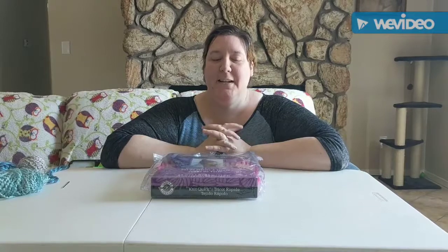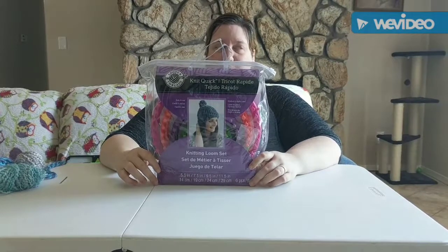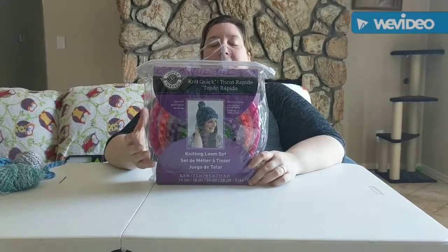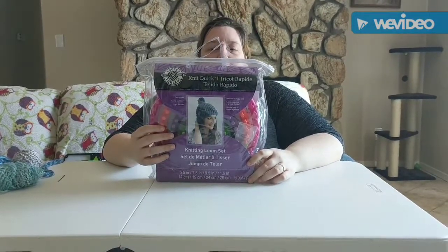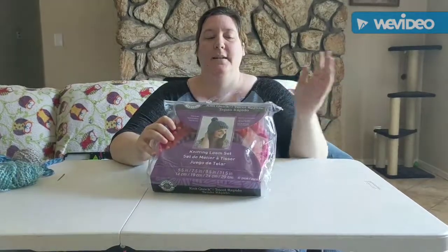Hi and welcome to the Blue Files. Today we're going to be doing an unboxing of another loom kit by Looms and Threads. This one is a Knit Quick. It has four different sized looms and it comes with a needle and an instruction booklet.